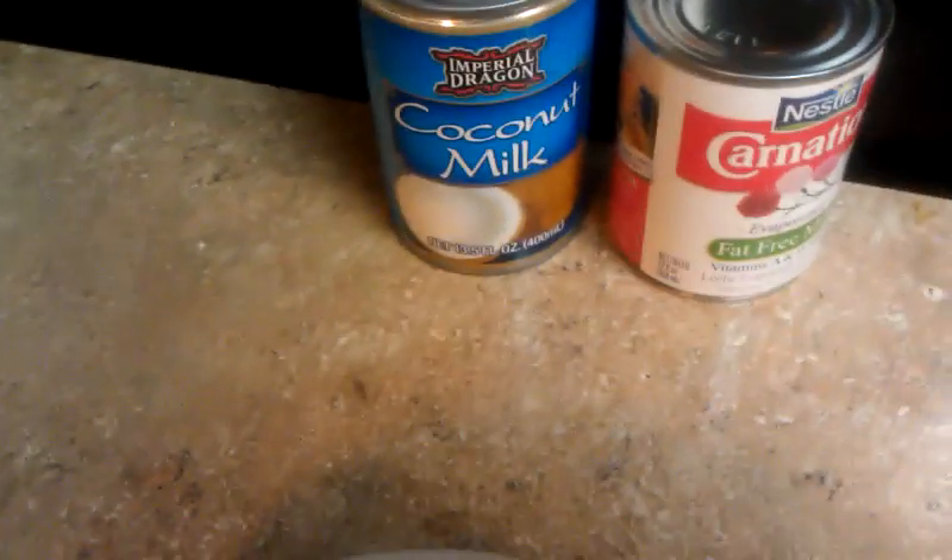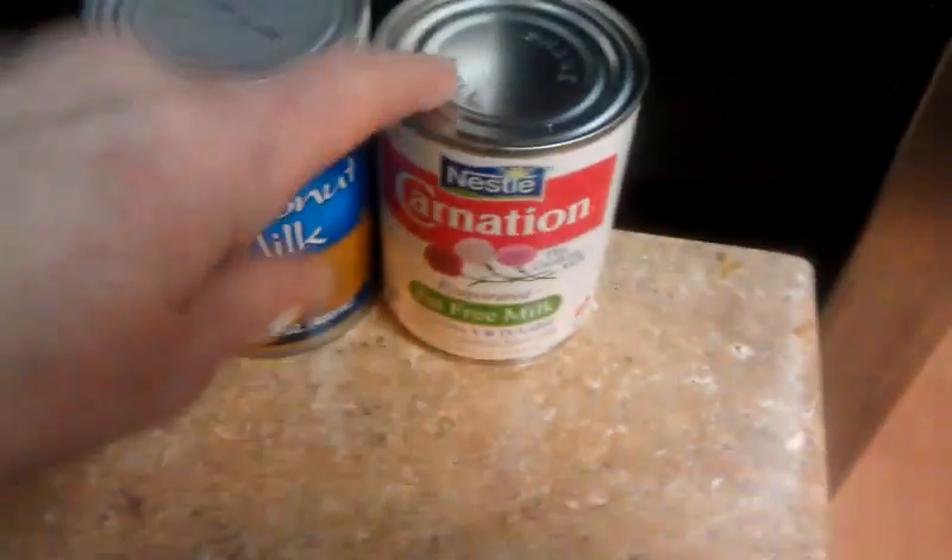Here are some other things you can do differently: coconut milk, Carnation evaporated milk — I've done the evaporated milk — and cream cheese. I've used whipped cream cheese in this and it is so good. But then when I tried it with the protein powder, I was like, okay, this is an awesome protein bar.